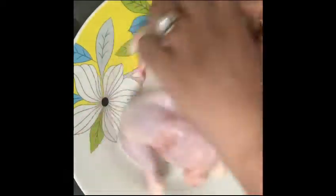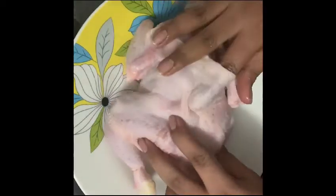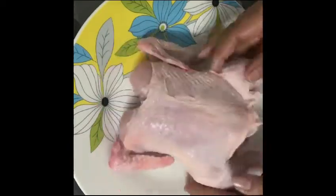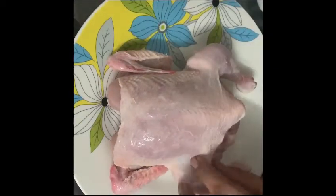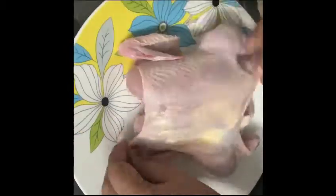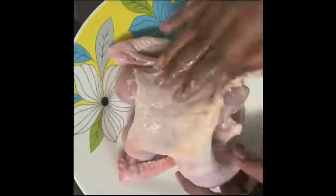The skin and flesh will separate. The skin will be crispy. The skin will be dry and separated from the flesh. The skin will be very juicy and the skin will be soft.